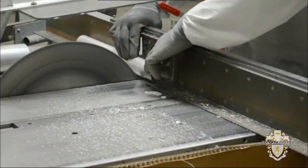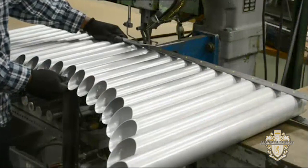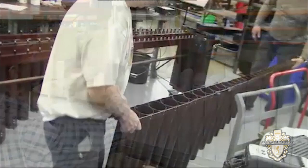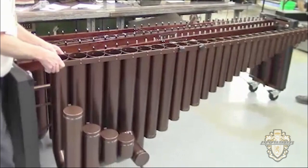In the metal shop, resonator tubes are cut to length and mounting holes are punched. Resonators are carefully assembled with rivets or screws. These resonator tubes will act as amplifiers for the bars above them. The length of each resonator tube is set precisely with a cap. Resonator assemblies are sent out for powder coating, finished in a handsome copper color to complement the instrument frame.